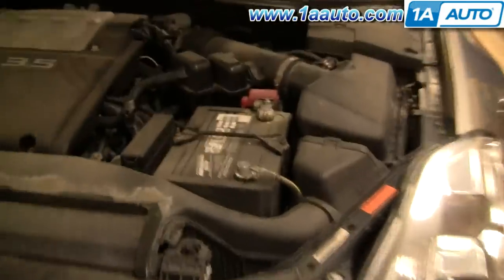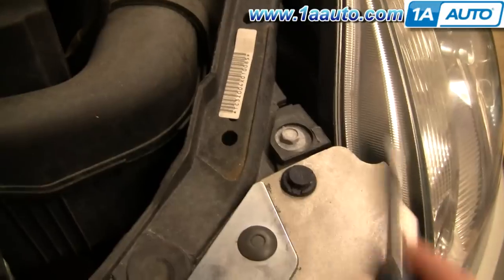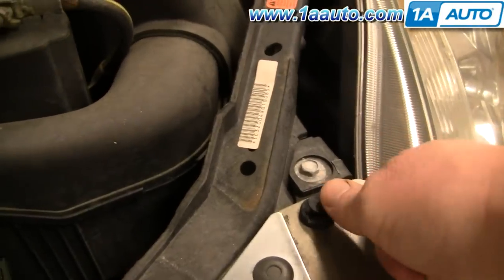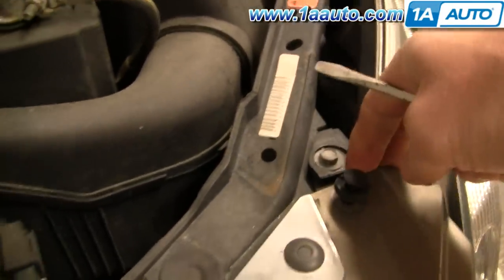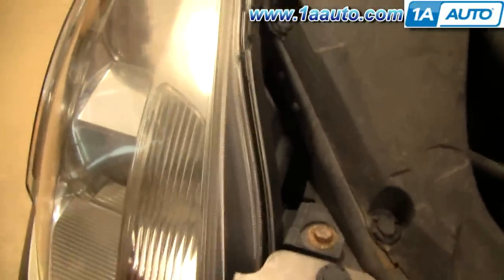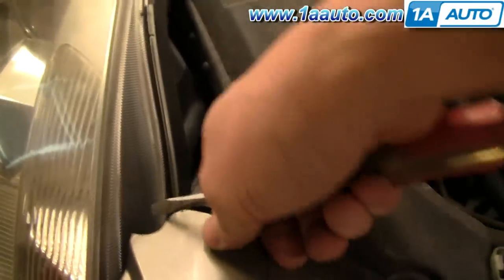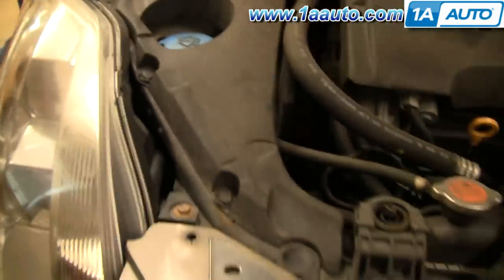Start with your hood open and remove two clips — one here. Use a flat blade screwdriver, pry up on the center, then pull the clip up and out. Same thing over here on this side — pry up on the center.